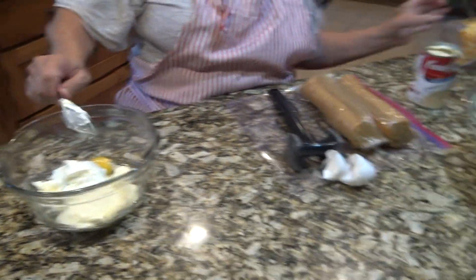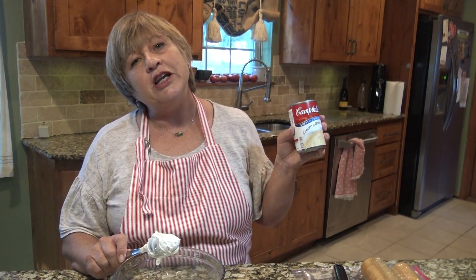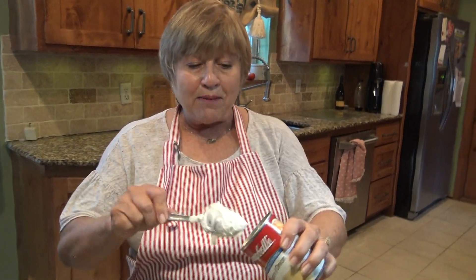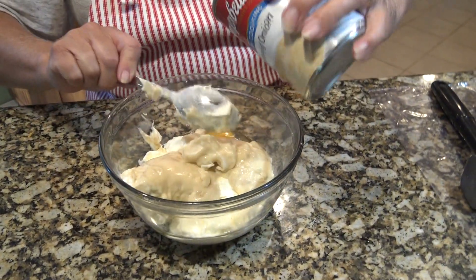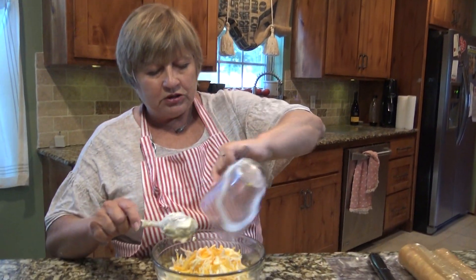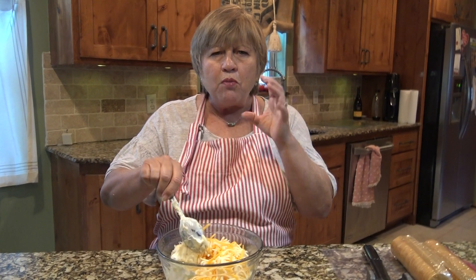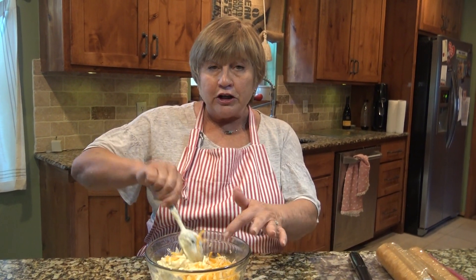I'm using cream of onion soup — you can use cream of onion, cream of chicken, or cream of mushroom. I just thought since we're already putting onion in it and keeping it as a vegetable dish, I'm doing cream of onion, a whole can of it. Then we're going to add a cup of cheddar cheese. You can use milder cheese or, if you want more punch, use sharper or different kinds of cheese. This is a sharp cheddar.